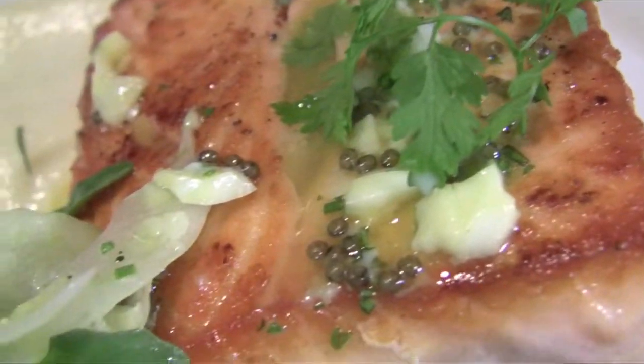Today I'm going to show you a Scottish Salmon Filet. It's a dish we have on the menu that's been very successful. It's served with caviar vinaigrette and fennel salad.